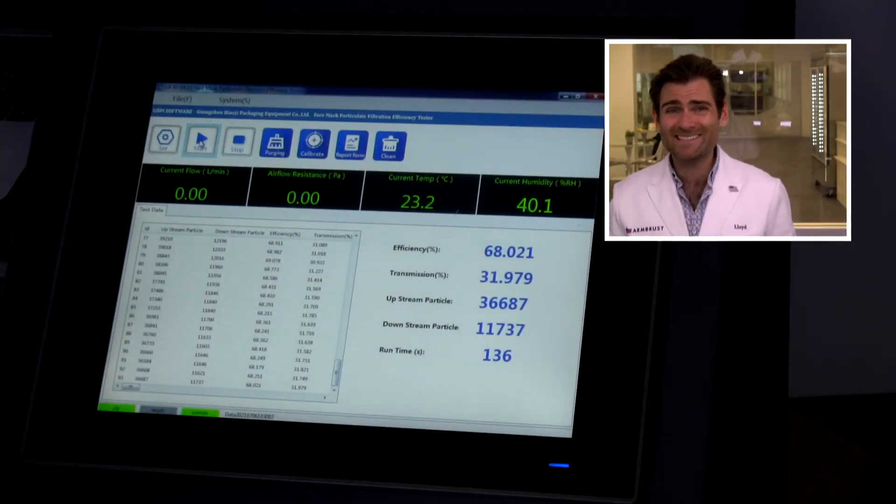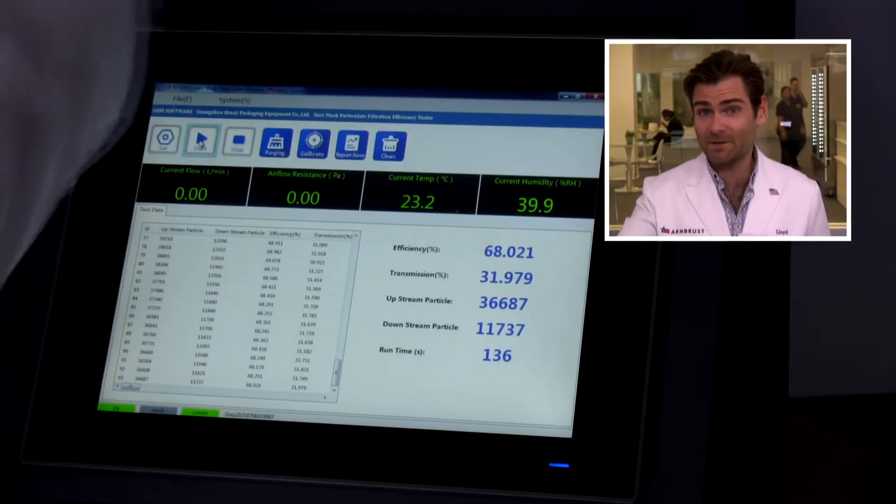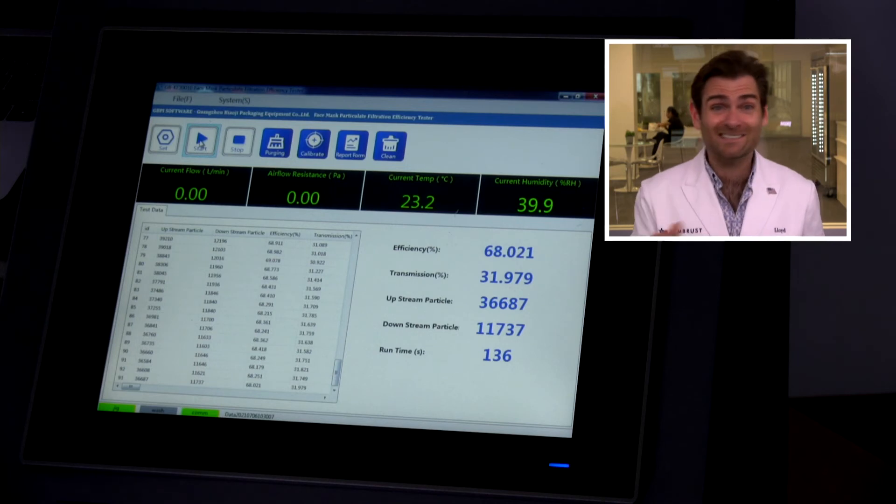PFE of 68% — 68.021. Not ideal. Now, caveat: apparently according to the box, which is the first time I'm reading it, the Indian standard below class three has nothing to do with this machine. I would be very surprised if this is going to pass at 98% as it claims on the box when the PFE is coming in at 68%. But according to the Indian standard, I guess it may pass — I can't really call them out on that. However, I would not trust this mask personally. I would not wear this mask — 68% is too low for me.